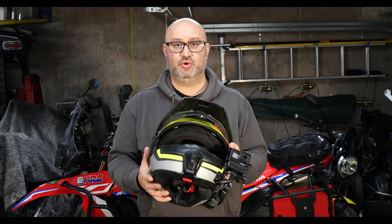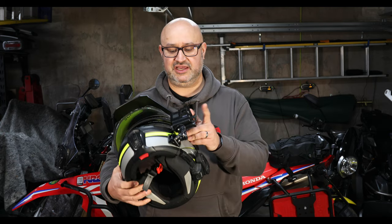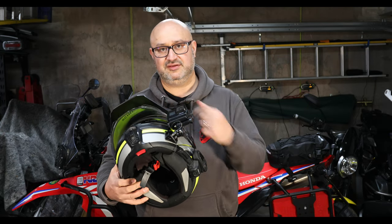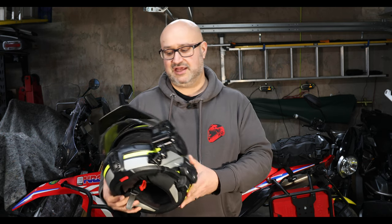This is a helmet I've been using for the last few years — it's a Schuberth E1. It's got a peak, an internal sun visor, a pin lock, and I also have my Senna 30k on the side of it, plus a GoPro mounted with an internal mic in a housing with the mic adapter.